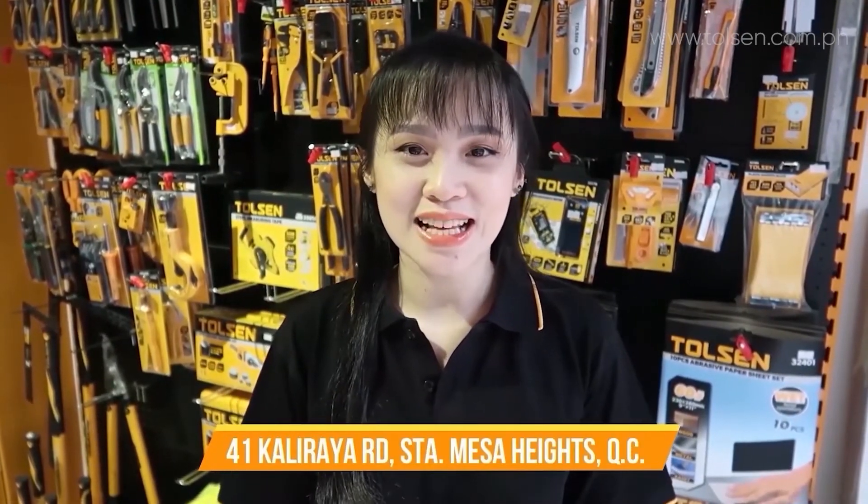Thank you so much for watching. If you're interested in our products, you can visit our official website at www.tolsen.com.ph. We're also available on Lazada, Shopee, and Grabmart, or you could drop by our stores — links are provided in the description below. Again, don't forget to subscribe. This is Laya Tan signing off.